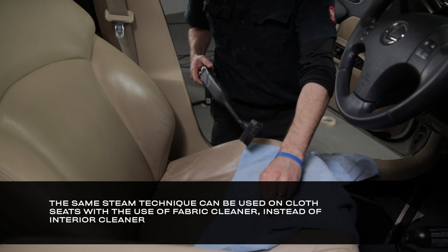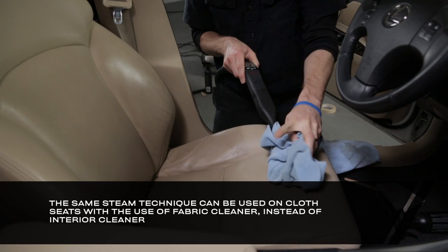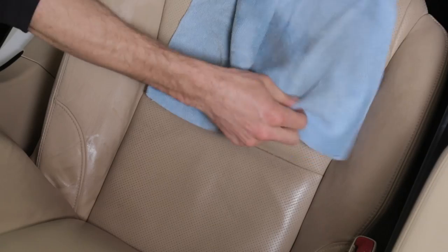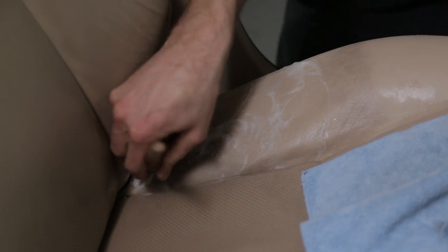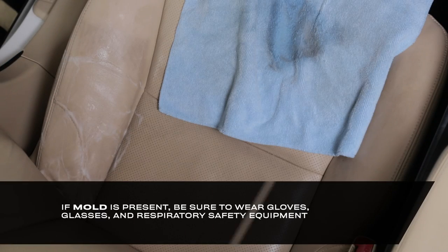For the deepest clean, I use a steam machine with a microfiber towel wrapped around the wand. Step one is to heat the surface to open the pores of the leather while removing the top layer of heavy dirt. While it's still hot, step two is to directly apply interior cleaner and agitate with your interior brush. You can also use the scrub pad if necessary. This technique is highly effective for deep cleaning and bacterial removal, especially for abnormally dirty seats.